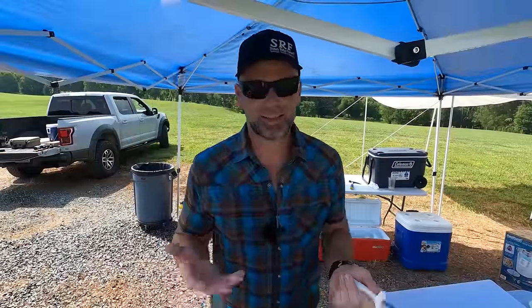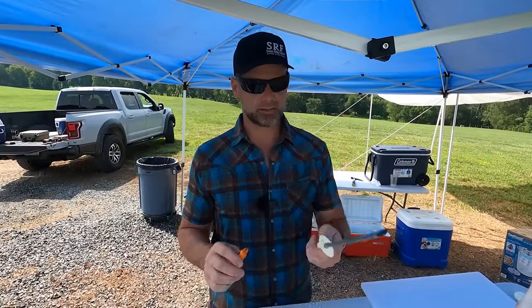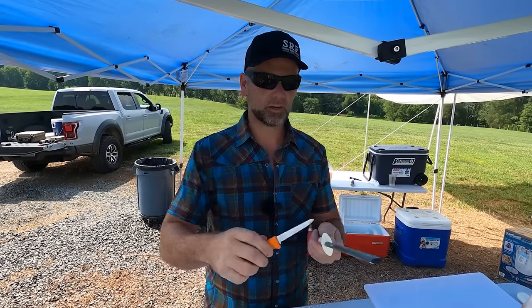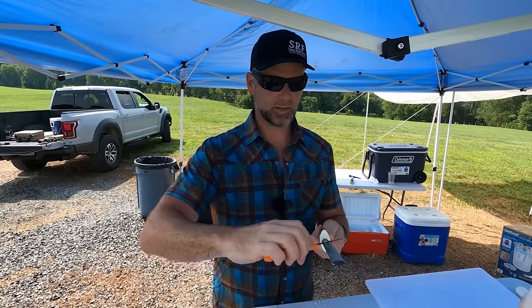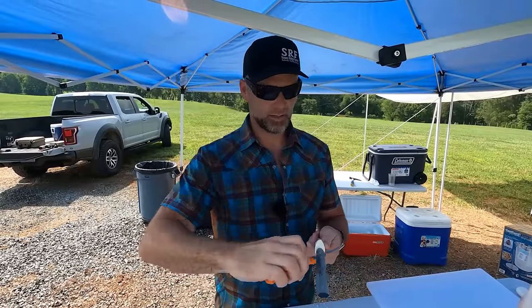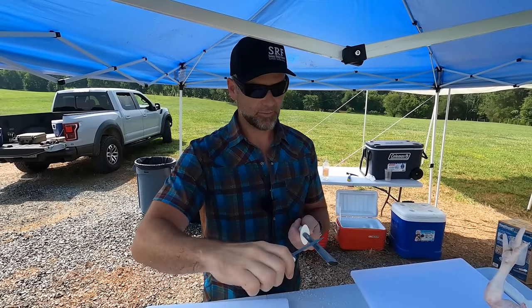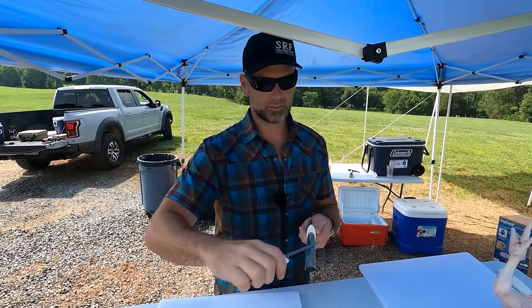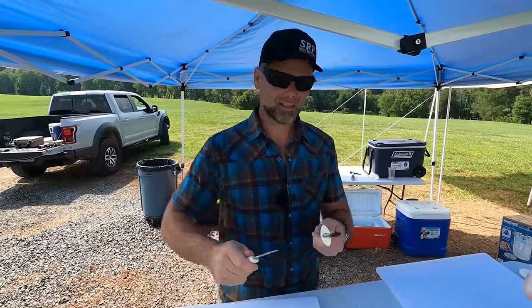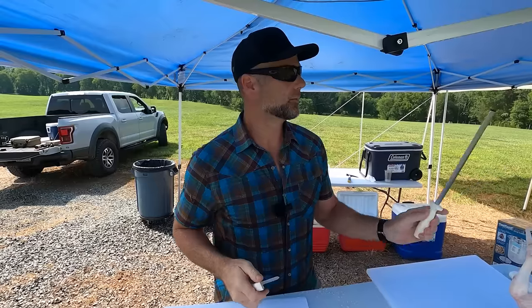We're into the gutting station now — a little bit darker here. We're using Dexter paring knives and a Dexter sharpener. You want to make sure you're periodically sharpening your knives as you go. I'll post links to everything we're using in the video description. This is a paring knife, this is a pinning knife — I find the pinning knife works pretty well. The smaller the knife, the easier it is to work with on the chickens.